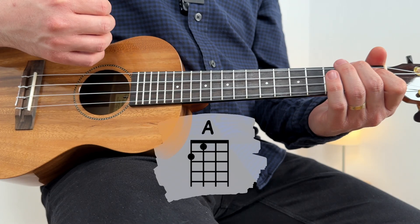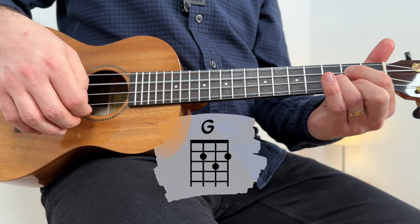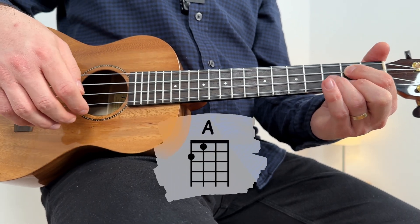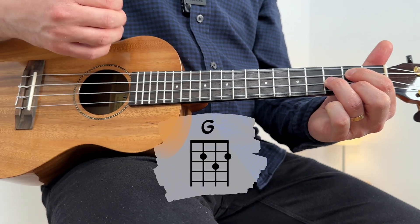For the pre-chorus, you can strum down 4 times on A and quickly move to G before you start the new bar. A — one, two, three, four. And again: A, G. Two, three, four.